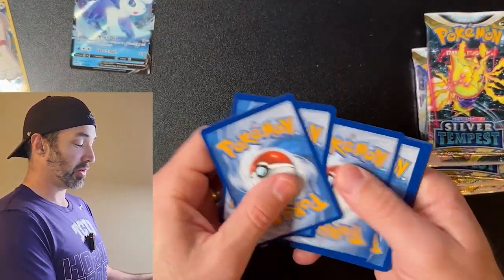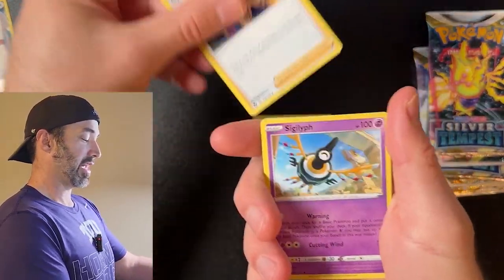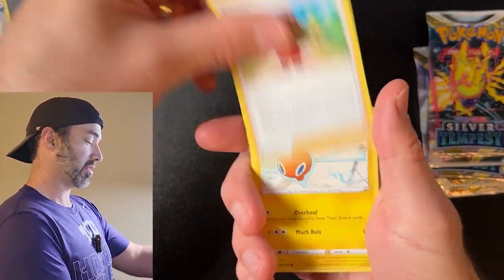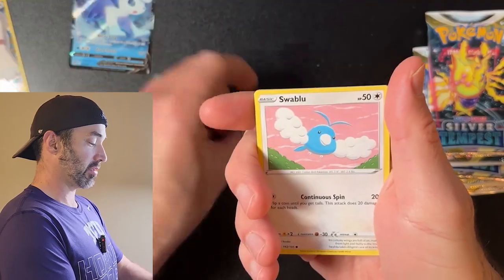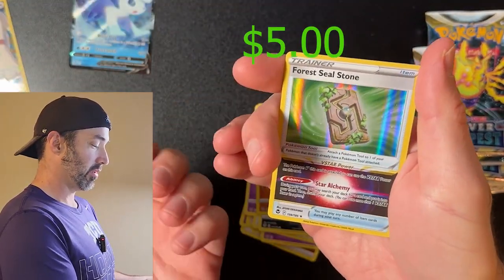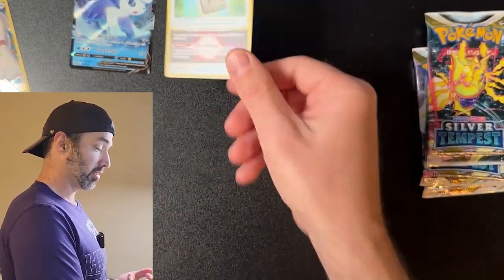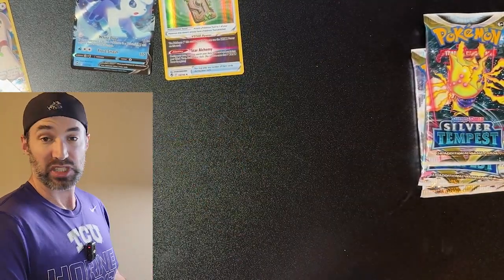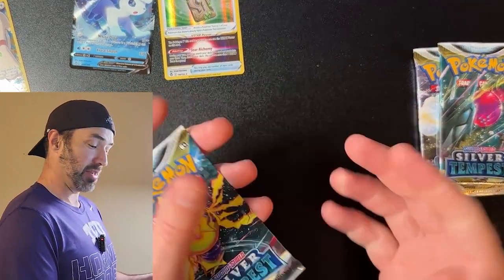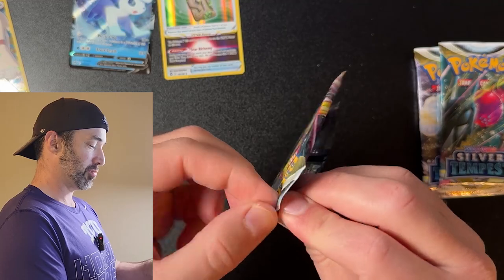Can we make back the full value of our ETB? When I say 'make back' I just mean are the cards as valuable as the ETB itself — I'm not going to sell these cards, I just collect them, put them in top loaders and hold on to them. And a Forest Steel Stone — that's a good card, I know it's worth like five or six dollars. I think we've gotten a hit out of every pack, that's pretty awesome.